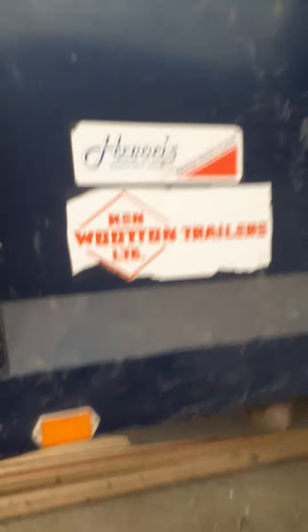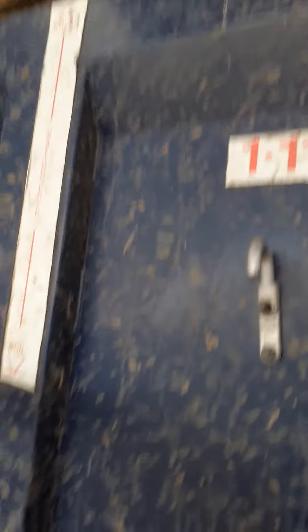For anybody wondering what corn trailer we use, we use this — a Ken Woodton trailer. It's a 10-ton Ken Woodton trailer. If you look up here it says wheat and soil. If you've got wheat you can go right to the top because it's not as heavy, but soil can only go to a lower mark because soil is obviously a lot heavier.